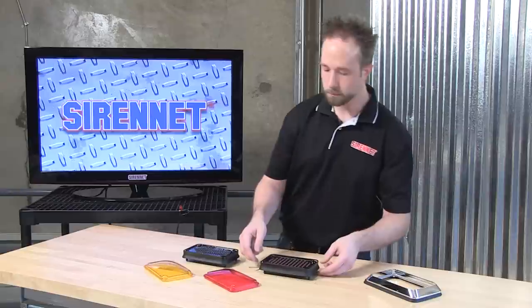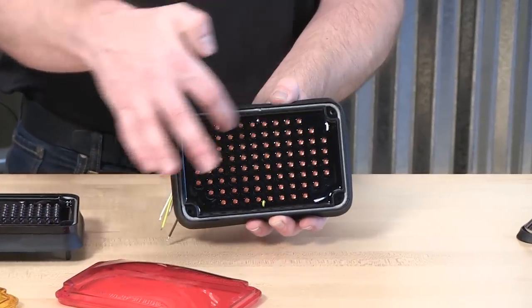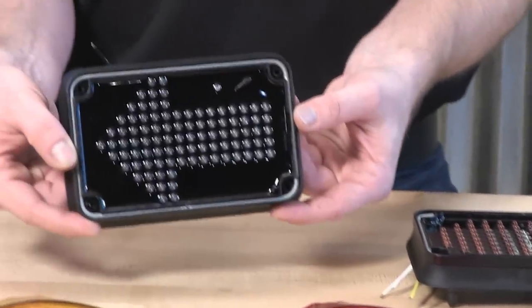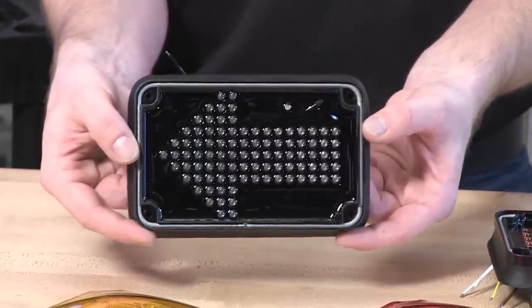In the case of the 600 series warning lights, they utilize an optic lens which helps disperse the lighting inside in a more even and broader footprint pattern. Inside the light head, the 600 series brake tail turn, you can see that it is fully populated with 5mm LEDs. Also the same with the 600 series arrow, and with the lens removed, you can get a better view of the true arrow formation that the diodes create inside.